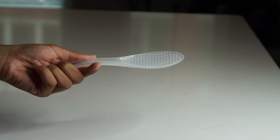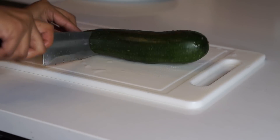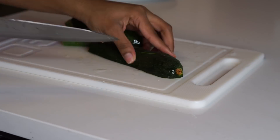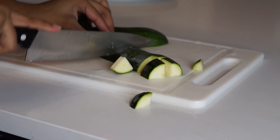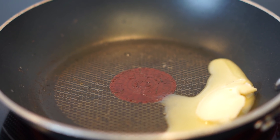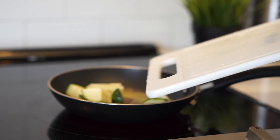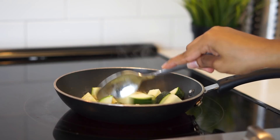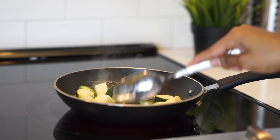The crab cakes are cooking and we only have about 12 minutes left. I'm going to prepare my side, which is zucchini — this is one of my favorite vegetables to eat. I'm just going to sauté it in some vegan butter and add some onion powder, garlic powder, and a little bit of pink Himalayan salt for flavor.